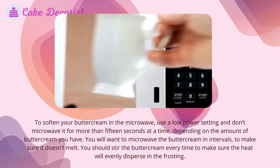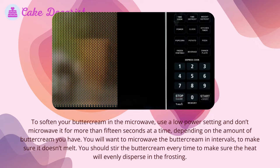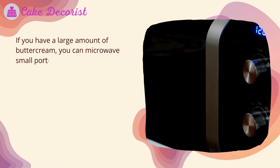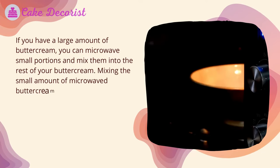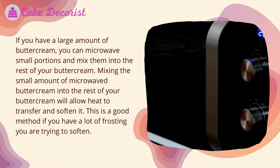To soften your buttercream in the microwave, use a low power setting and don't microwave it for more than 15 seconds at a time. Depending on the amount of buttercream you have, microwave it in intervals to make sure it doesn't melt, stirring each time to make sure the heat disperses evenly. If you have a large amount of buttercream, you can microwave small portions and mix them into the rest — this allows heat to transfer and soften the full batch.